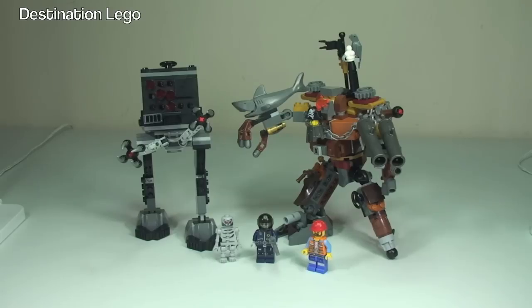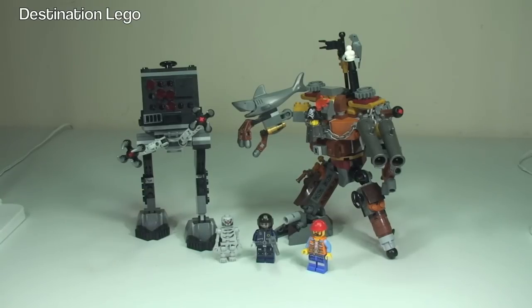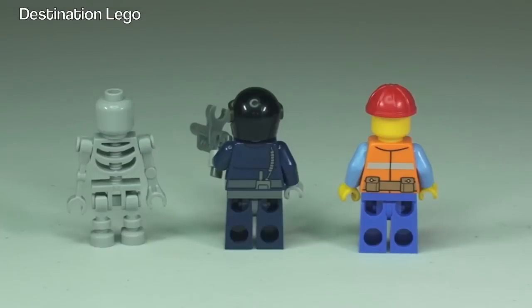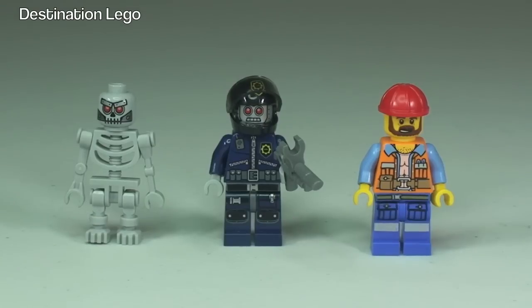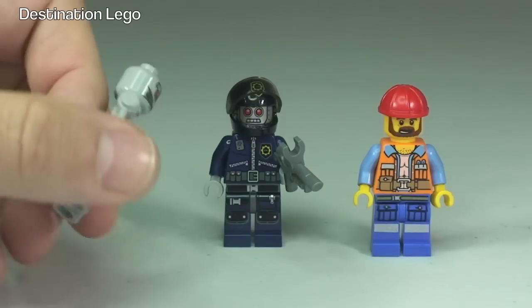We can see the full set in front of us now. This comes with the micromanager here on the left, we obviously have Metal Beard himself over here, and then we have the three minifigures down at the bottom, which are the Skeleton, Robo-Swat, and Frank the Foreman. So let's take a closer look at those minifigures first. Here are our three minifigures, starting with a 360 view. The Skeleton is a basic minifigure with some pretty cool printing to his head.